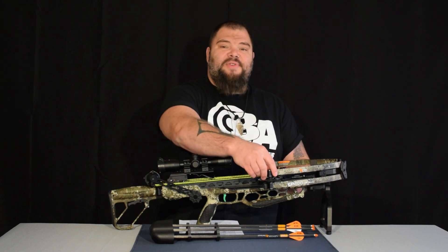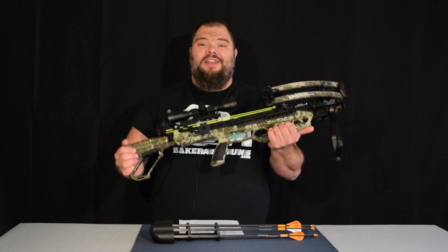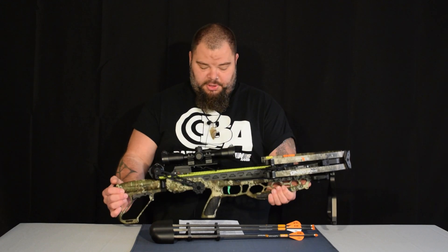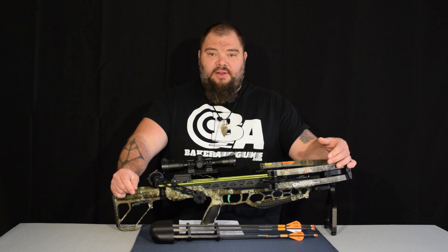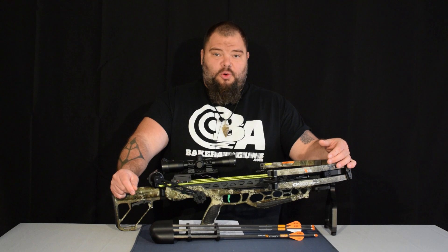This one is 10.5 inches wide uncocked and 6 inches wide cocked. It's also fairly light at 7.1 pounds, and it's only 31.75 inches overall. So it's not a gigantic crossbow by any means — it's actually quite compact.